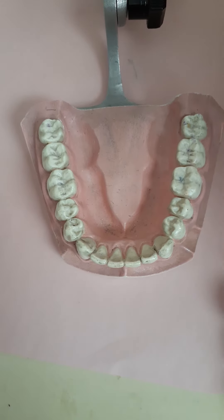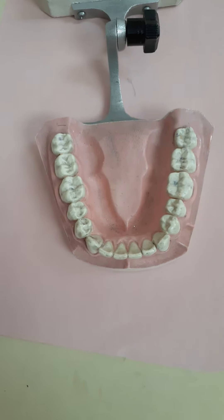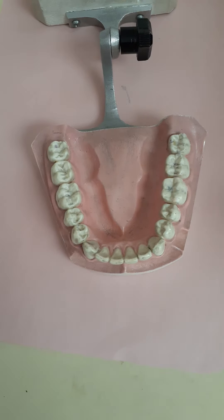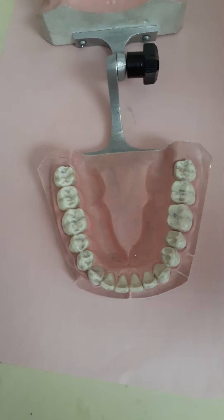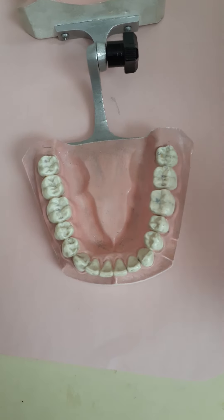Hey everyone! Hi, it's Dr. Brand from TheBrandWellnessCenter.com. I am here today to show you the simple way to floss. I'm using this red ribbon — contrasting in color so you can actually see what I'm doing, as opposed to using white floss.